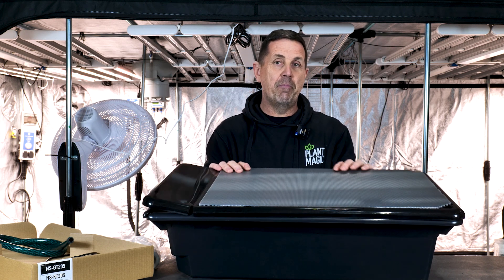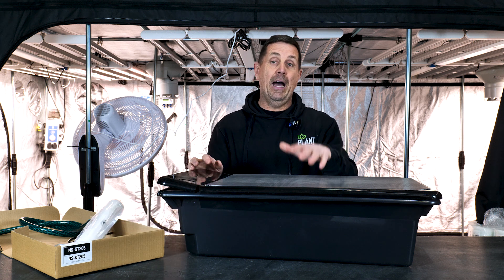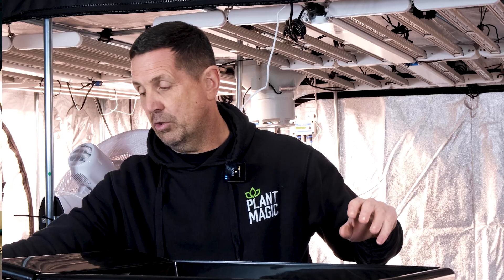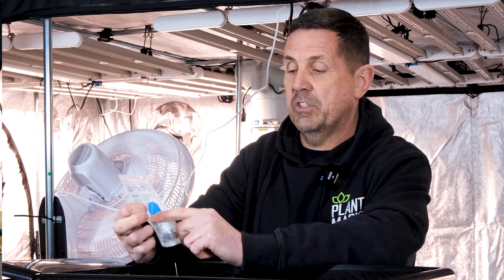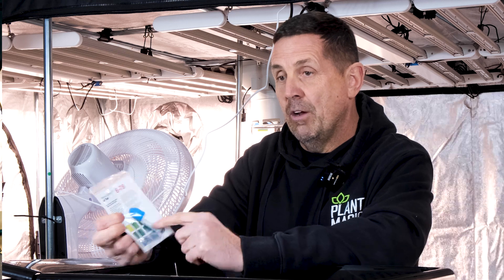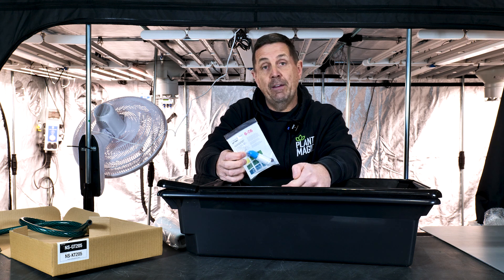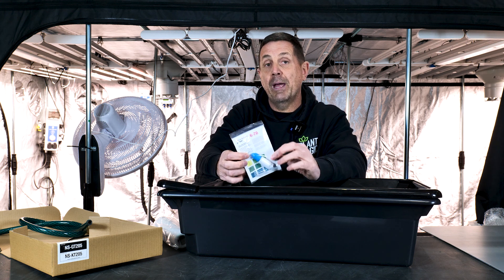I've had some of the best results using NFT. It's a really clean system to use — no waste growing media, just a bit of rockwool and obviously your roots. The kit also comes with a little pH tester. As a rule of thumb, as long as it's not a dark green and not a really yellow green, around 6.5 is where you want the pH to be. If your pH is too high, just add some pH down. If it's too low, I like to use silicon to bring it up, but you can also use pH up.